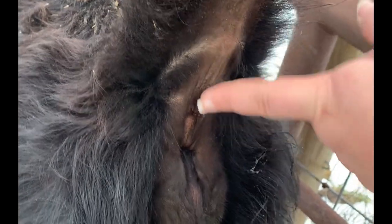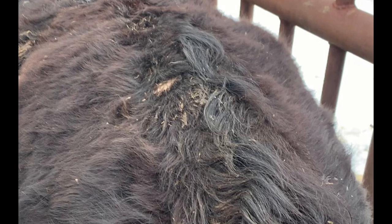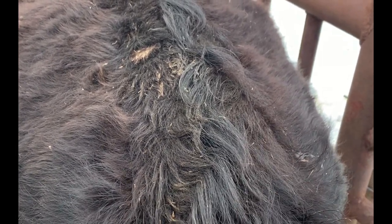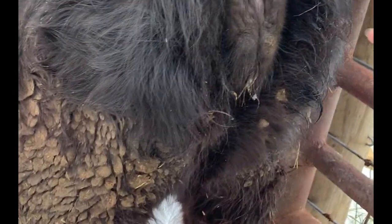We are going to draw blood here on her tail, about in that area right there. Now this is the best place to draw blood on cattle. I know I've seen videos where people get upset about drawing blood in the tail, but I've had this heifer for a while. I know she does not like her neck being poked, but she is a lot better with her tail — and like I said, it's also recommended. This is where you're supposed to do it, so she does a lot better with this.